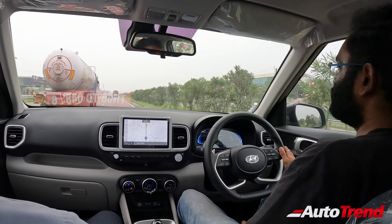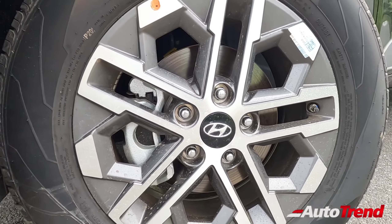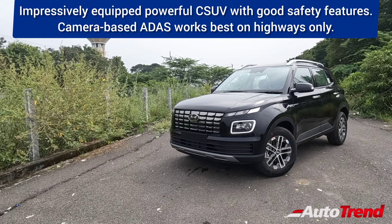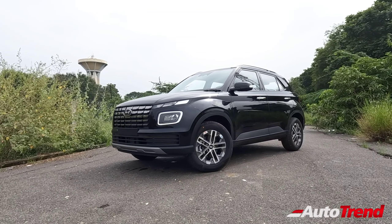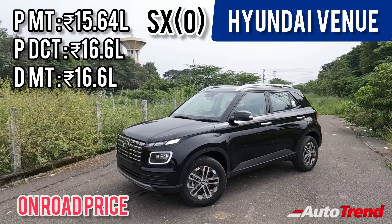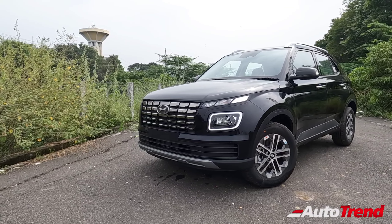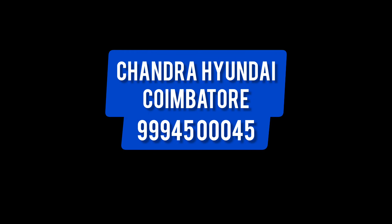To conclude this review: the brand new Hyundai Venue DCT SX optional with ADAS level 1 features shows how far compact SUVs have come. The camera-based ADAS level 1 system may not be perfect, but it provides additional convenience for long-distance driving, especially on smooth highways. The Venue now offers a whole host of standard safety and comfort features, and ADAS is also available on the manual versions. This is Srivatsan Rajesh signing off — thank you for watching.